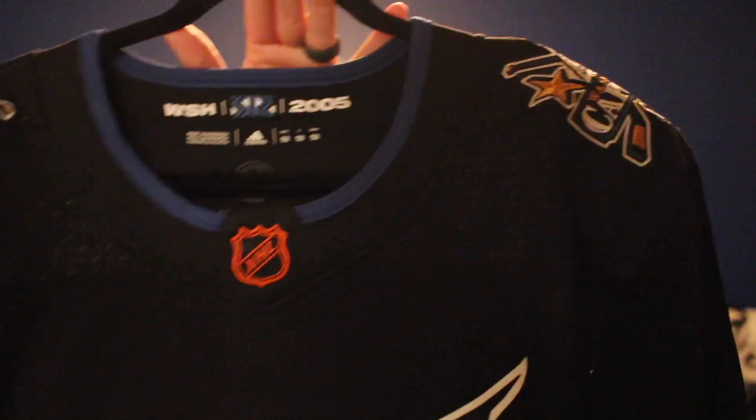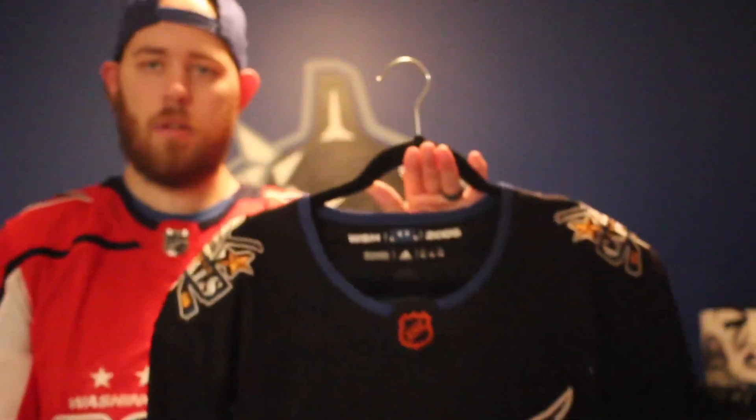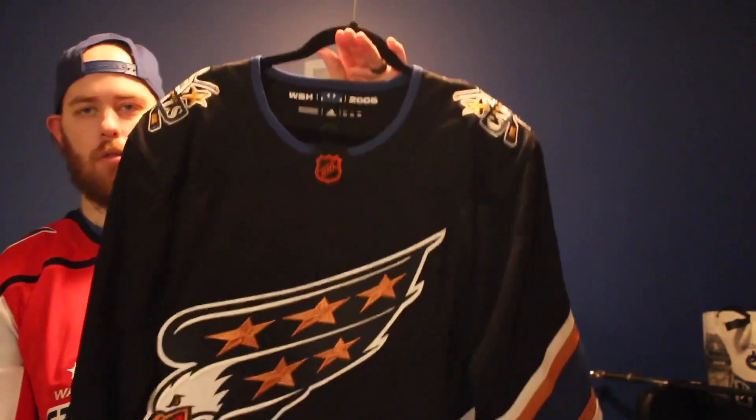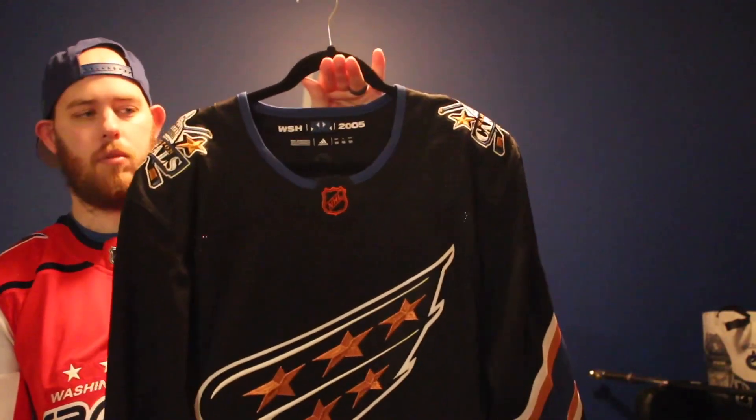Really cool as well. And we got Ovechkin's 800th goal in this jersey, moving him into second all-time but only behind Wayne Gretzky. So he's closing in fast. And I got the Ovechkin on this home jersey — it's awesome.